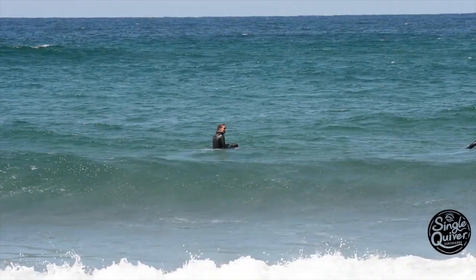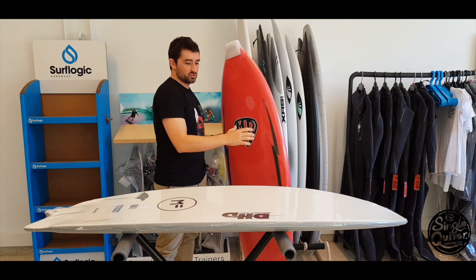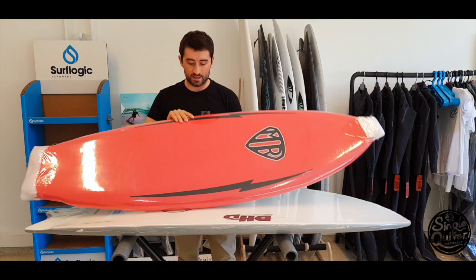This is the 70's shape: the wingers on the bottom, the bottom in fish, the channels. Tanto esta como esta tiene un shape muy parecido. Sí que se ve que esta tabla es algo más ancha, la de Marry Chats. Os voy a hablar de las principales diferencias que estamos viendo así a simple vista.